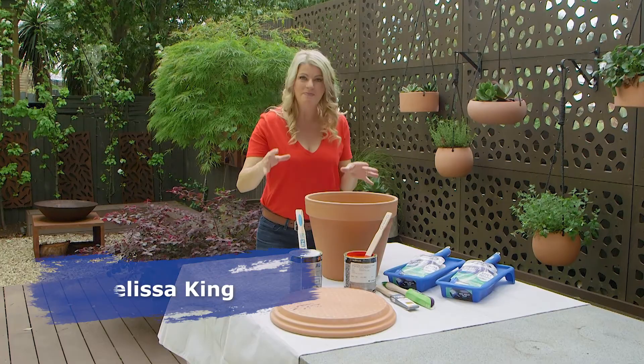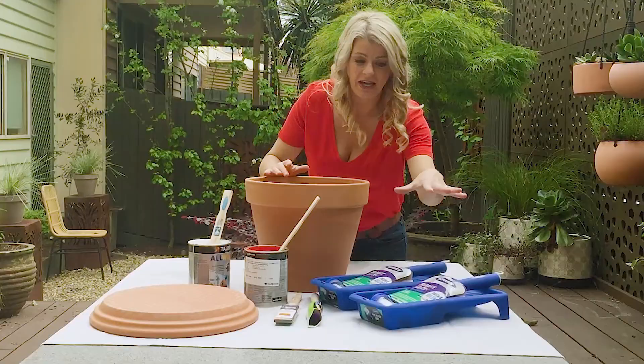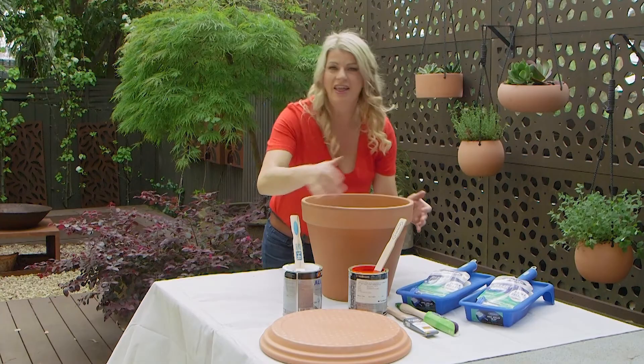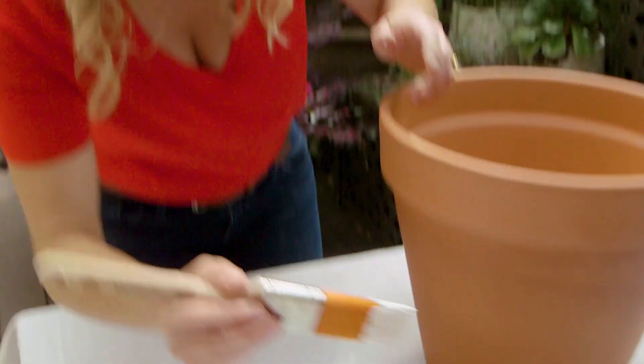Here's what you'll need. You'll obviously need the terracotta pot, but make sure you look for a much larger saucer. You'll also need two Monarch mini rollers and trays, a sash brush, a detail and finishing brush, and the right collection of paint.